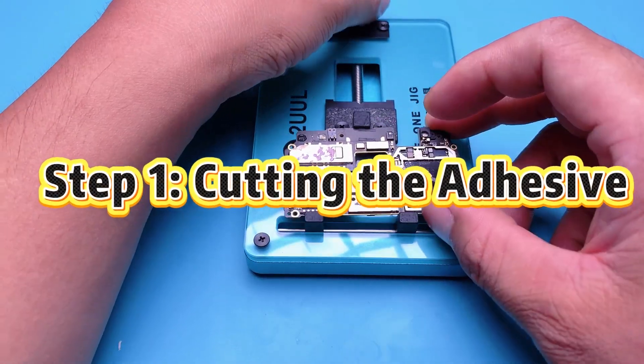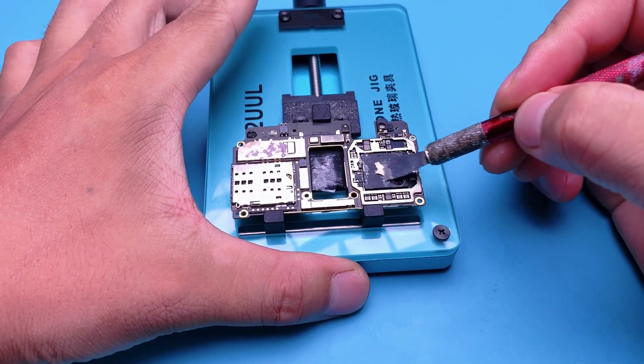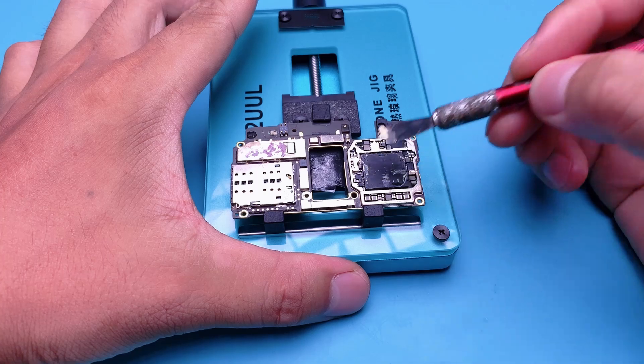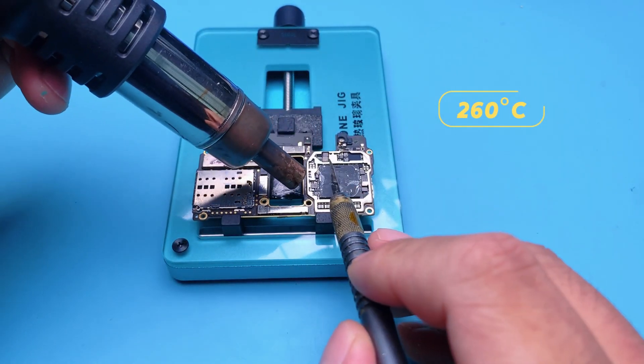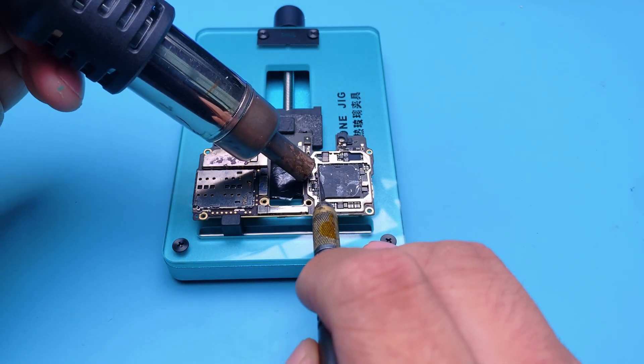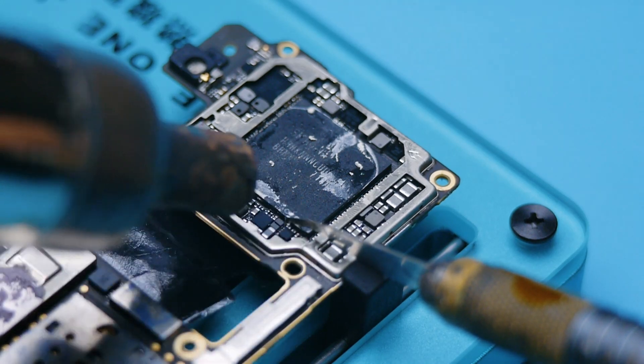Step 1: Cutting the adhesive. First, secure the motherboard in a jig and scrape off the thermal paste from the top of the CPU. Now cut around the edge of the CPU. Most modern chips are sealed with adhesive, so this step is crucial.